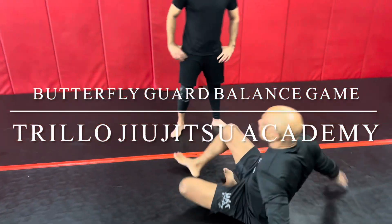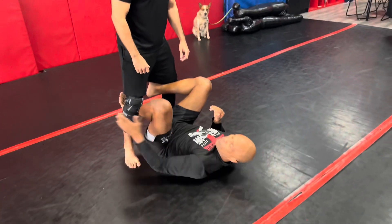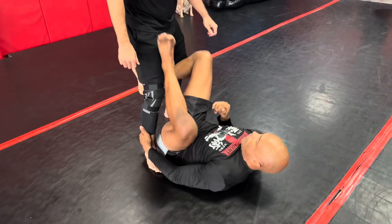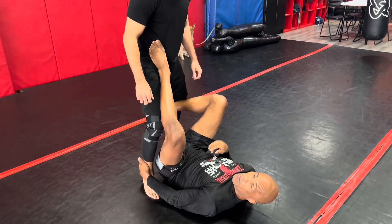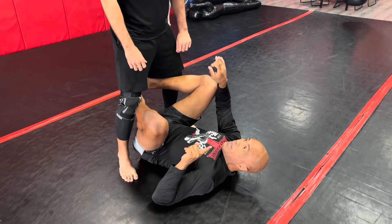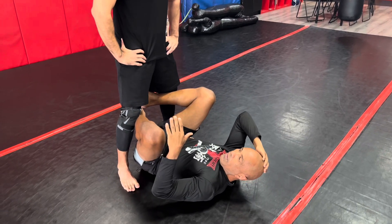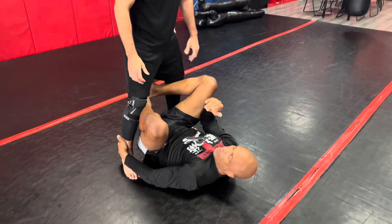We're going to go over this drill where we're going to work with your balance. The first move we're going to work on is starting off in either tripod or double ankle sweep. You're going to start off just like this — either with both feet here, foot on the hip, or you can be here double. It doesn't matter. The purpose of this first drill is he cannot use his hands; he can only work on his balance, and I have to work to try to off-balance him. The time frame could depend on whoever's teaching the class — I like to make it two minutes each side.